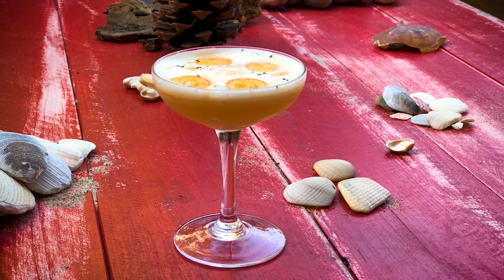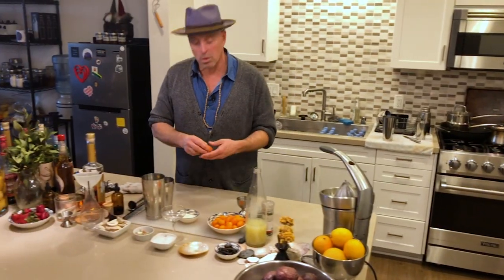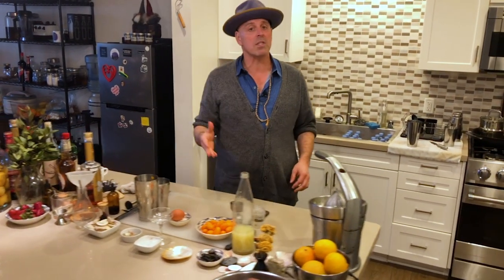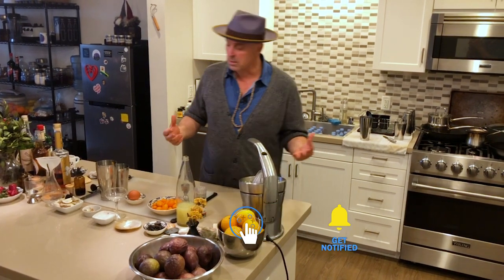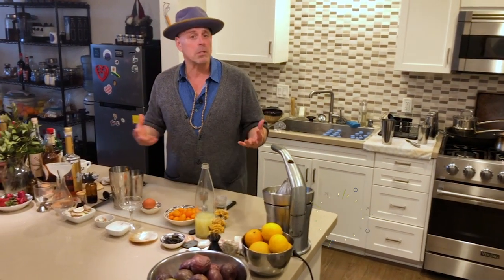I absolutely love the addition of egg whites to a cocktail. Ever since I tried my first whiskey sour — I never would have liked whiskey before, I never would even order a whiskey sour — and it came with egg whites.